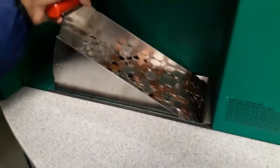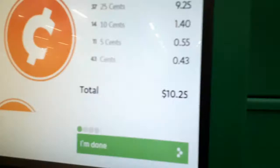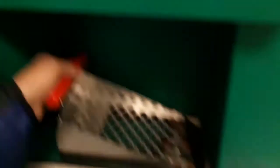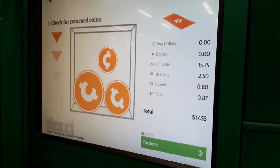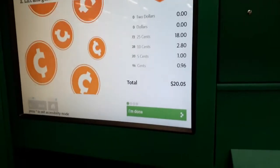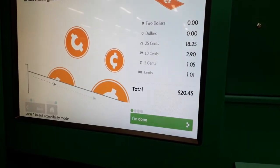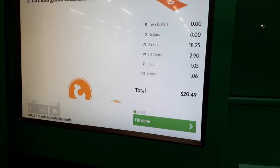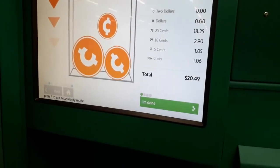Okay, I can cash out here. Let's see how much it is — still going. Oh shoot! Still counting.